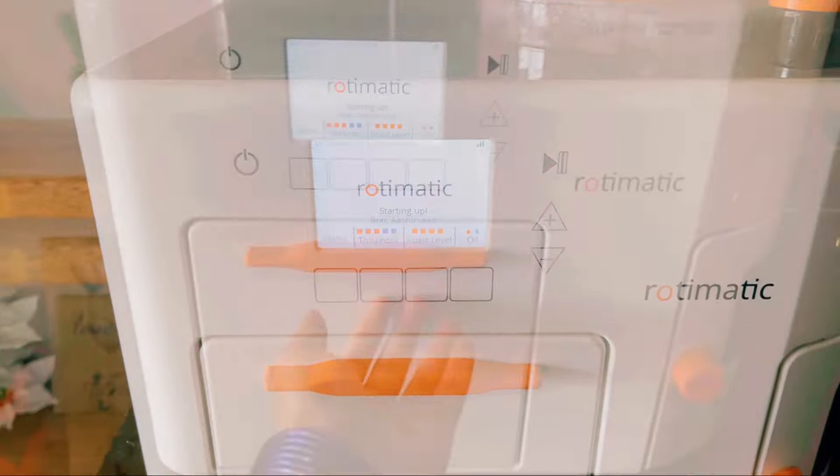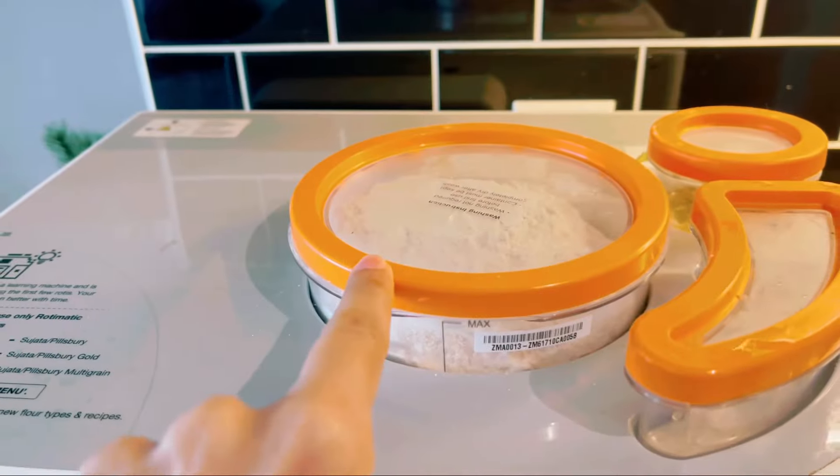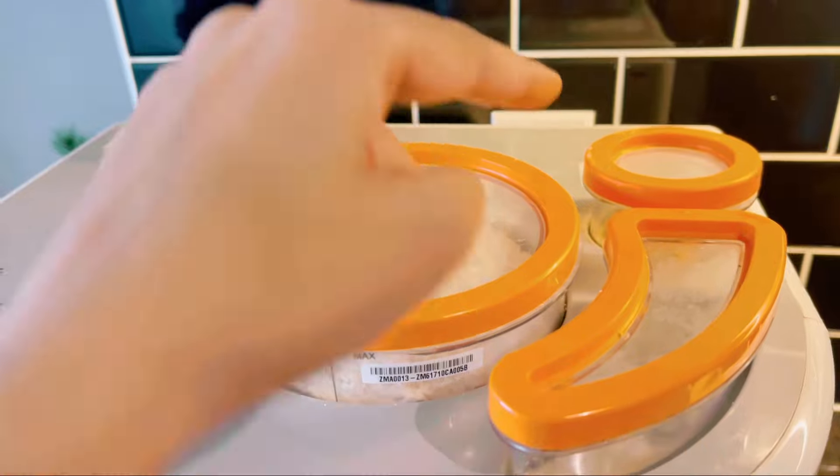So I completely stopped using this machine because I thought it was a waste of time and energy calling customer service every time to get issues resolved. Anyway, let's go into the kitchen and start making rotis after about three months of not using it, and let's see what sort of errors we get today. I've filled up the flour tank, water, and oil.